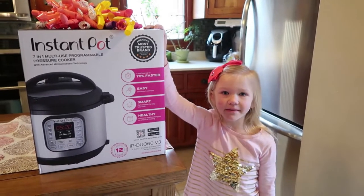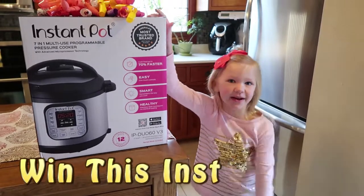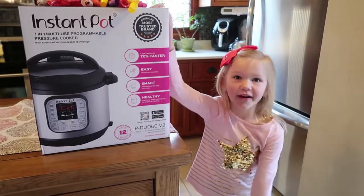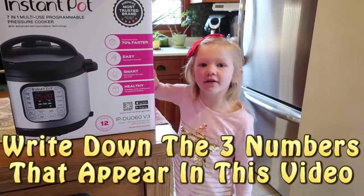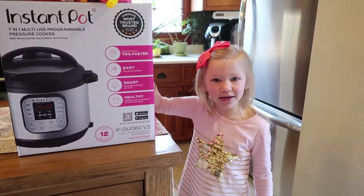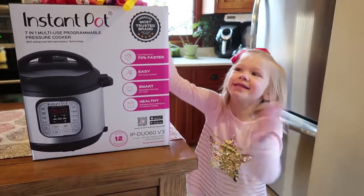Before we start cooking, many of you know this is our Instant Pot giveaway video. My dad will give the details after his time out. Look for three numbers during this video and write them down. Then my dad will tell you guys what to do with them in order to win this Instant Pot.